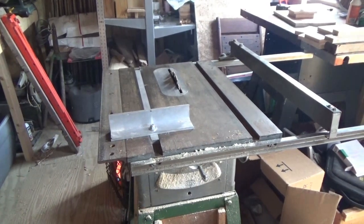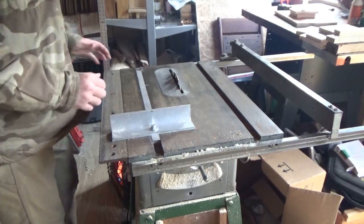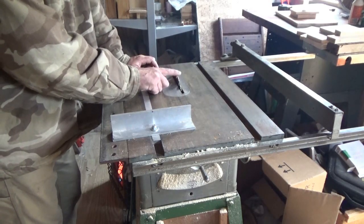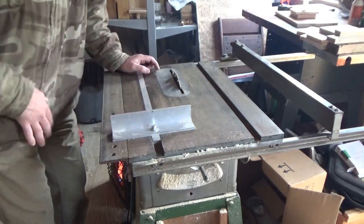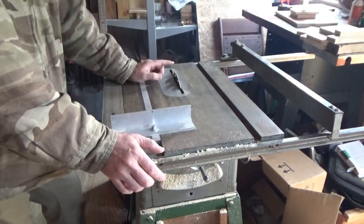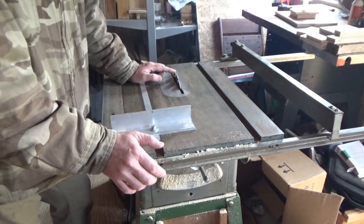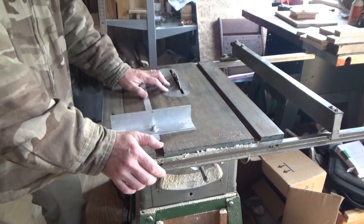Hey everybody, this is Troy from the Do-It-Yourself World and the Off Grid Project. Today I'm going to show you how to find out what size table saw blade you need. A lot of you are out there like me who bought an old antique table saw and have no idea what size blade is on it, or you want to look at a table saw and know how to identify what size blade it takes.